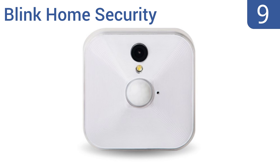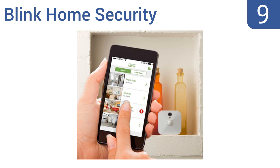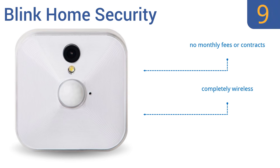At number nine, the Blink Home Security can offer peace of mind when you're traveling by sending a short five-second video clip whenever the motion detector is triggered. The system can be easily expanded to multiple cameras and provides two hours of free cloud storage. There are no monthly fees or contracts and it's completely wireless, but the LED indicator light can't be turned off.